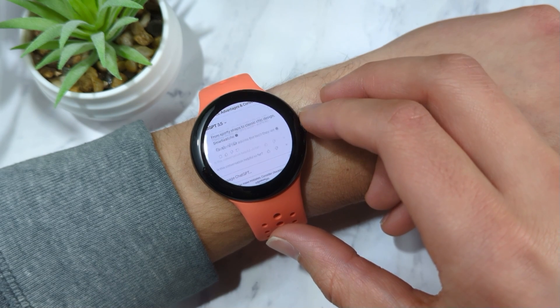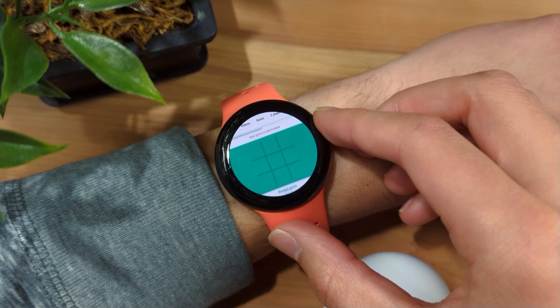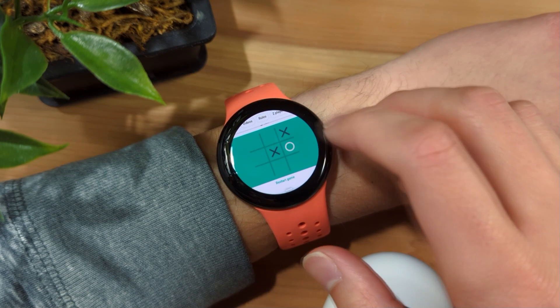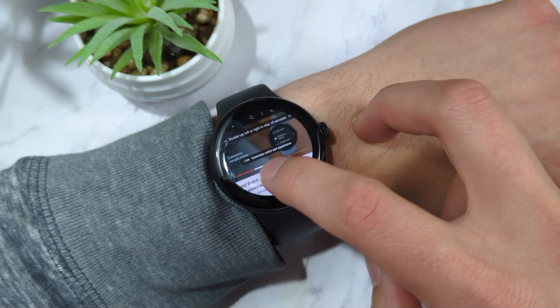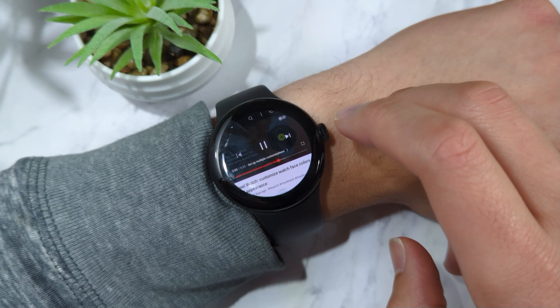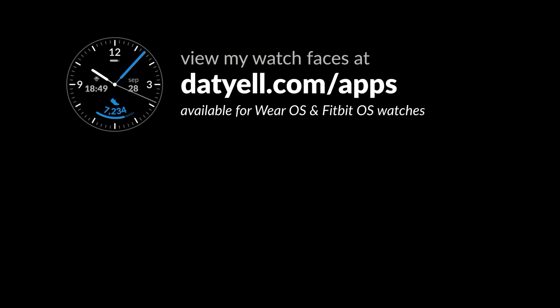And so, if you've wanted to surf the web on your Google Pixel Watch, I can confirm it is possible thanks to the Samsung Internet Browser app for Wear OS. Though with no website designed for such a form factor, I'm uncertain how practical it is. Would you get a web browser on your smartwatch? Let me know in the comments. Thanks for watching — until next time.